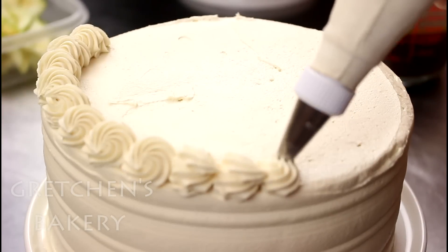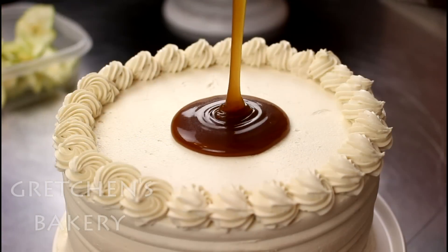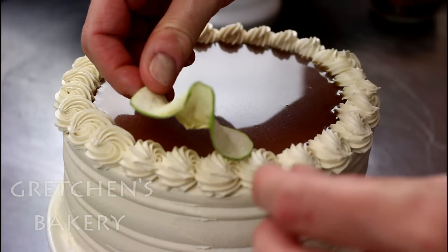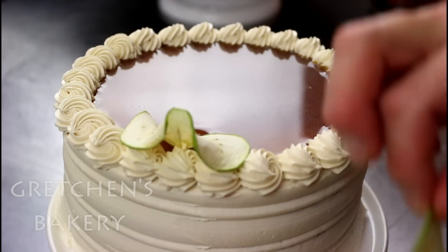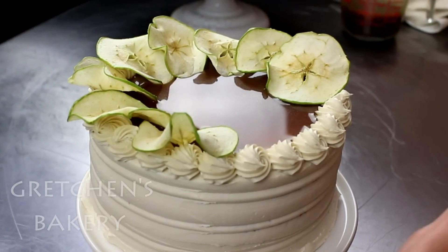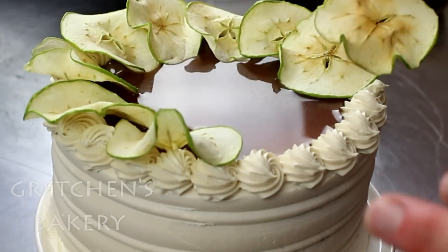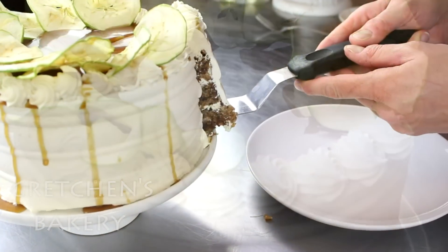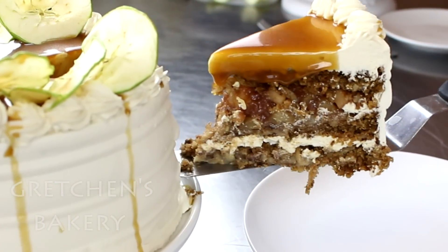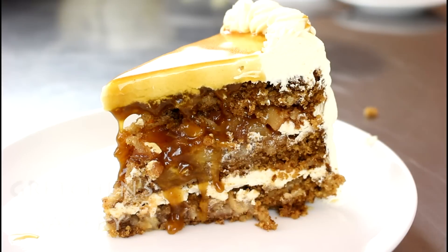Get a nice border going and then load up that bad boy with the remaining caramel sauce. I dehydrated some apples for my garnish, so if you want to go the extra mile I think it really brings this cake over the top — sort of makes it elegant and rustic all at once. This cake is super moist, packed with apples, really dense, and that caramel just dripping everywhere.